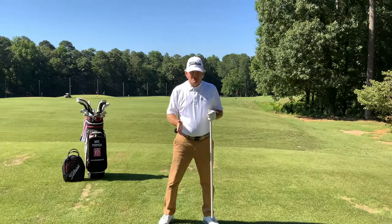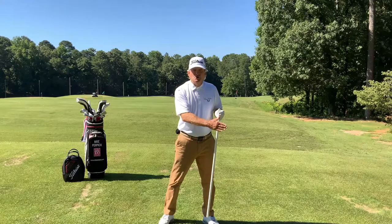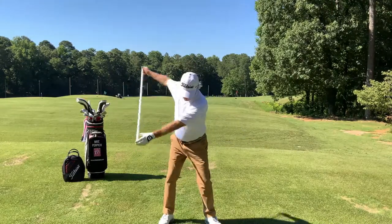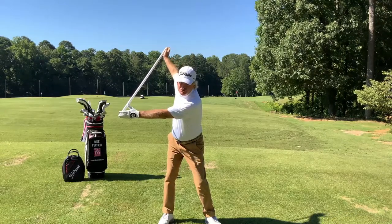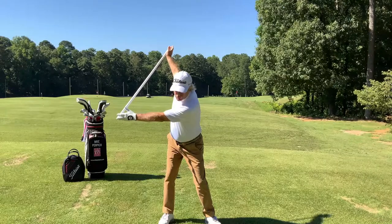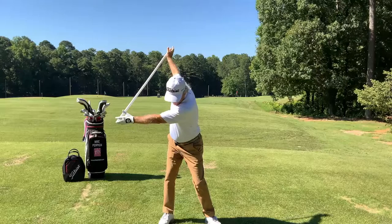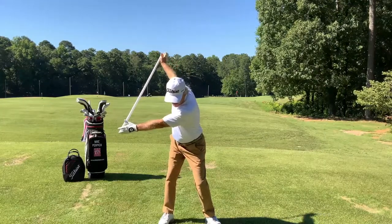Now we're going to go at the change of direction. The finish of a downswing doesn't work like the backswing — it's got a whole different set of how you move. So we're going to start at the top. Remember, arms are always straight in this drill.